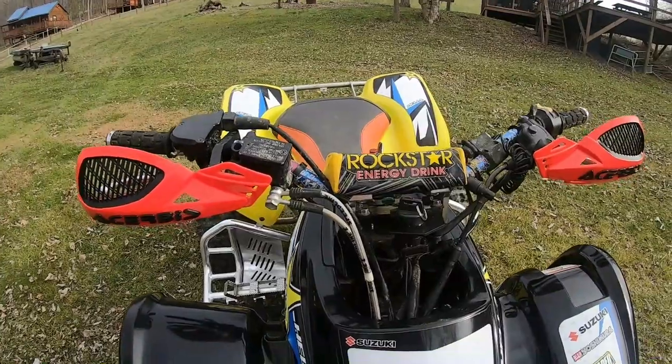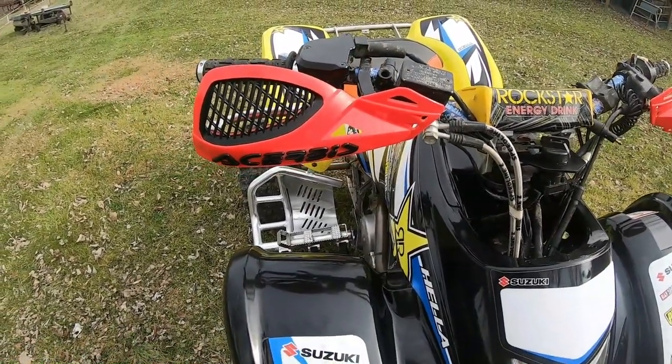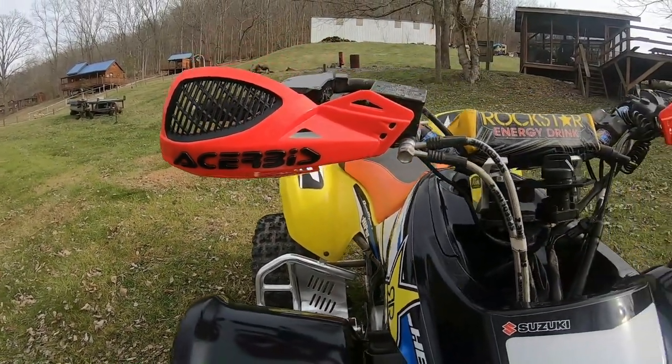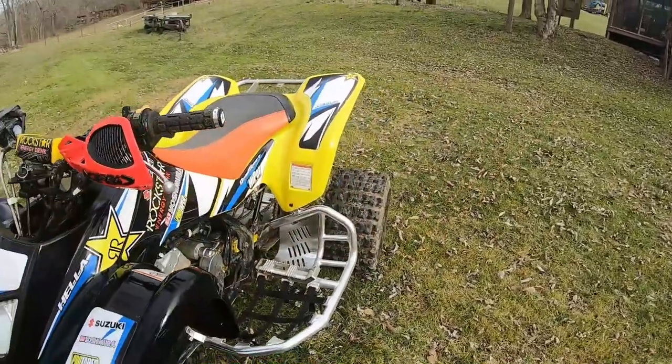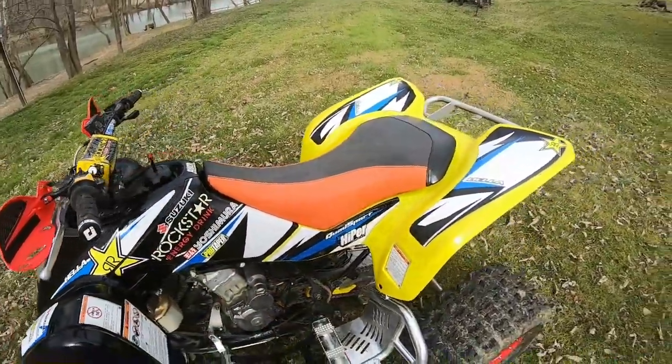I put on new hand guards too — the Tusk ones gave up on me so I replaced them with these Sure Bee hand guards. I'd recommend them to everybody because they're pretty good. The ODI Ruger grips are also nice — I like them.